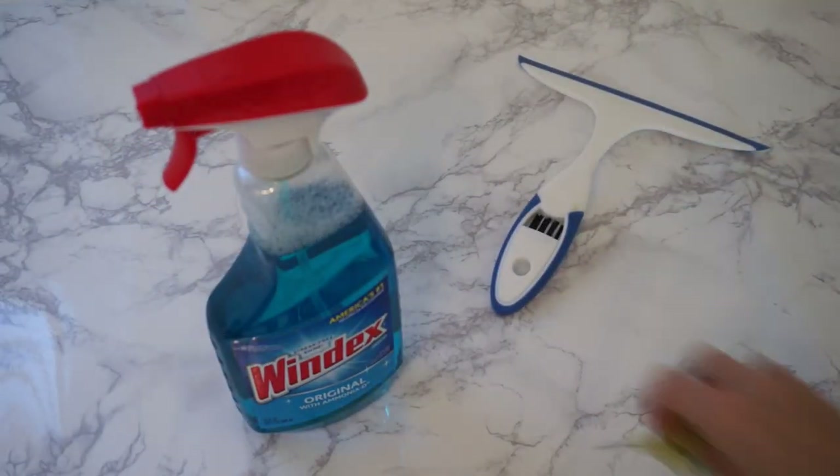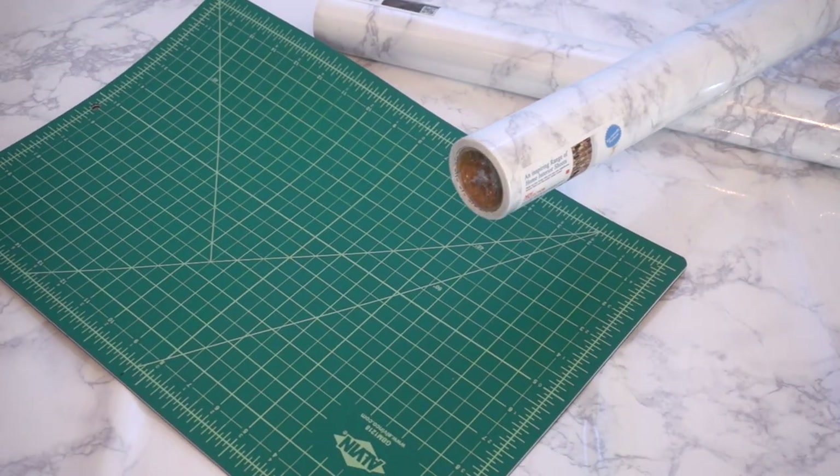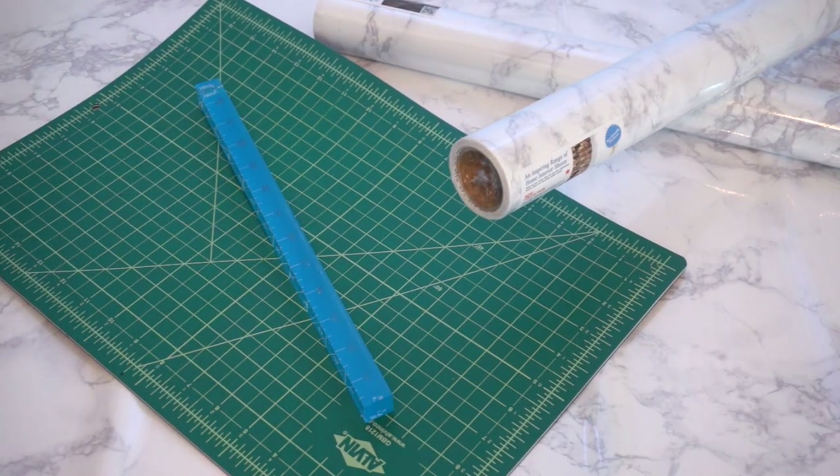Also a squeegee and some measuring tape. Other supplies you're going to need are a little cutting mat and a nice ruler and an exacto knife.